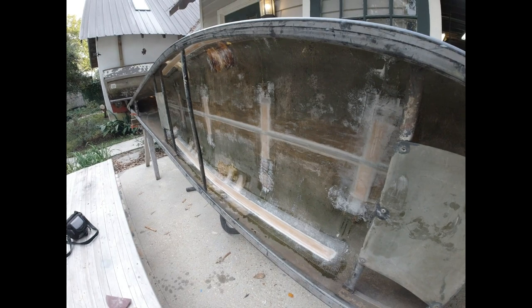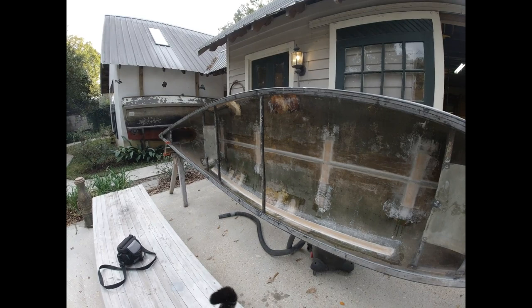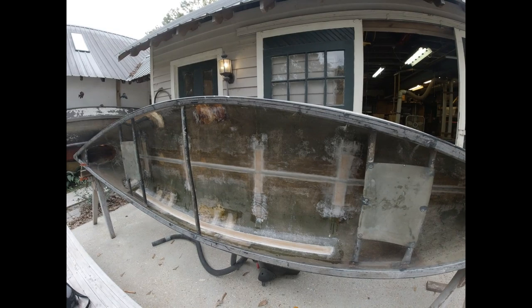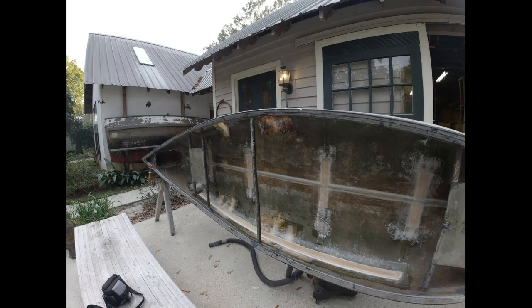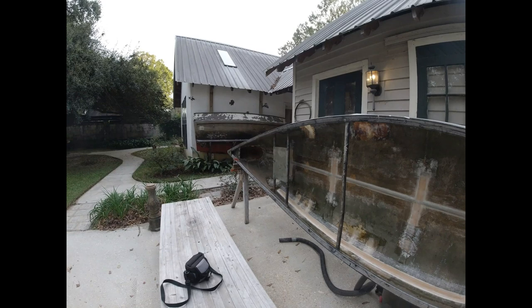I've got some filler to put in and I've got to fill these holes where the flotation goes, but I don't think I'm going to put any more glass. If I make any one spot too strong, when it flexes the crack will form next to the beefed-up spot — so I'm trying not to make any one spot that much stronger than original, just trying to get the whole thing a little bit stronger. The damage probably all happened out of the water — fiberglass is kind of brittle. Anyway, glassing is done; sanding, body filling, flotation, and painting is all that's left.